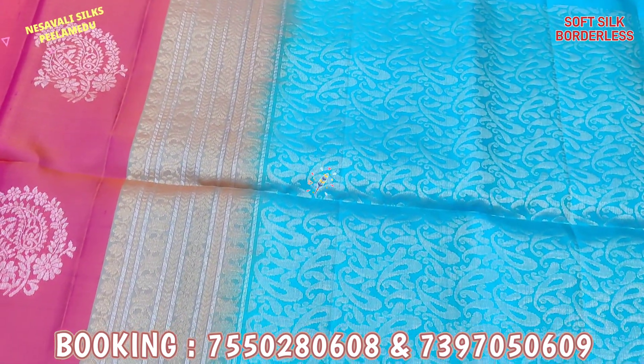If you choose this series, you can choose the silk mark tab. This is pure silk, warp and weft brand. So you can choose the borderless type of series. The price range is $6,650.